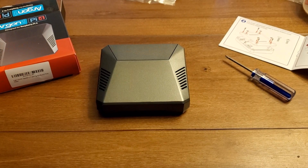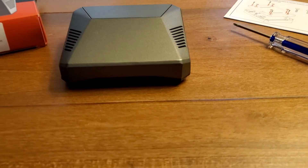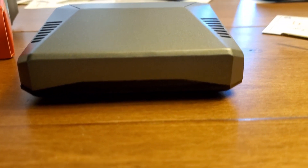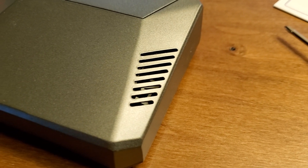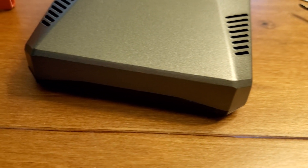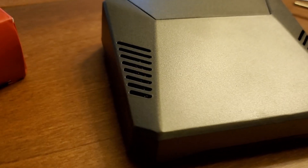And that's pretty much it — the Argon One Raspberry Pi 4 case. Build quality is very good, couple little blemishes here and there, but overall I'm very satisfied with how solid this case feels. So far, with some overclocking and some gaming on this system, I've had no issues.